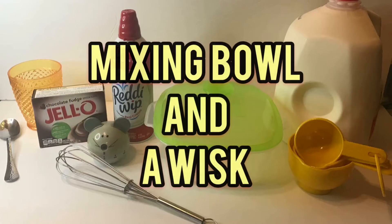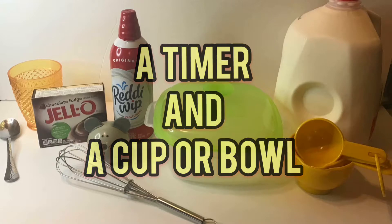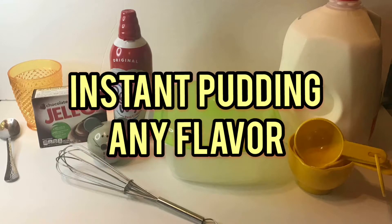Here are the things you will need: a mixing bowl and whisk, milk and measuring spoons, a timer, a cup or bowl, and instant pudding — any flavor.